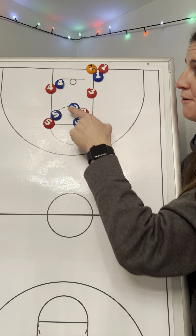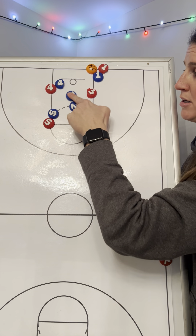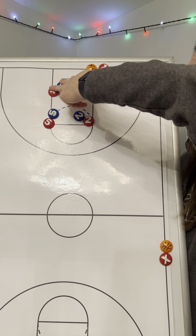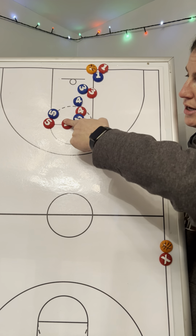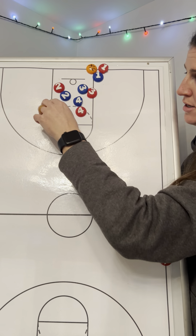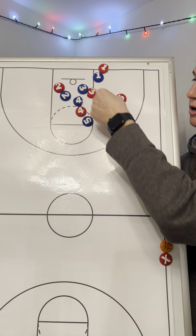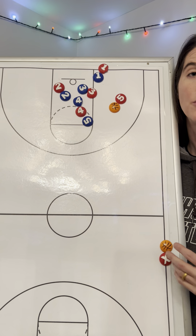They might get it. If they don't, or if they switch this, or if they get around it and that's not there — number four red goes to screen number two blue. Number two red looks to go to the basket. If they stay with that, number five curls around and looks for the ball there. That is X. We run it against the man.